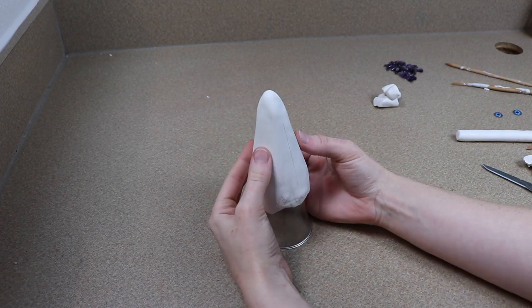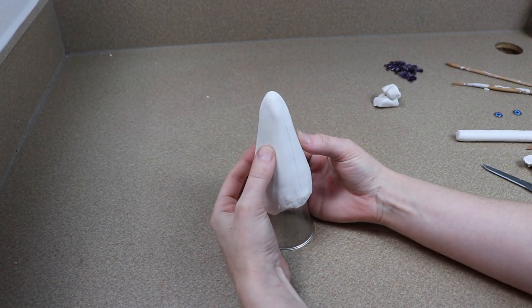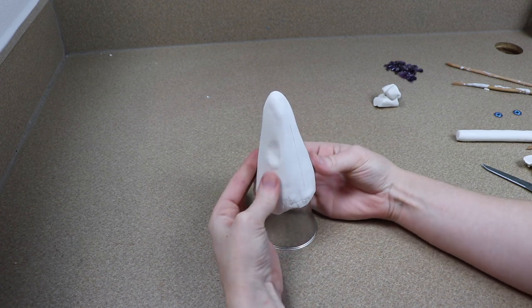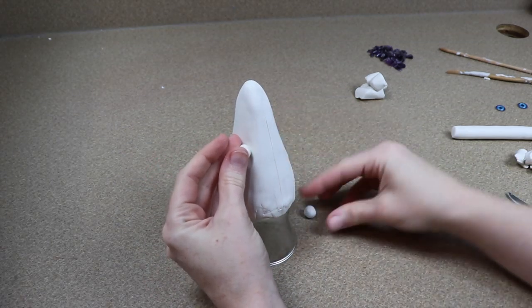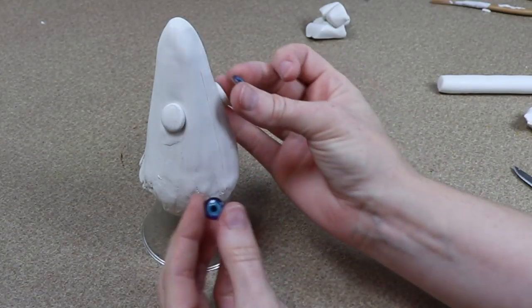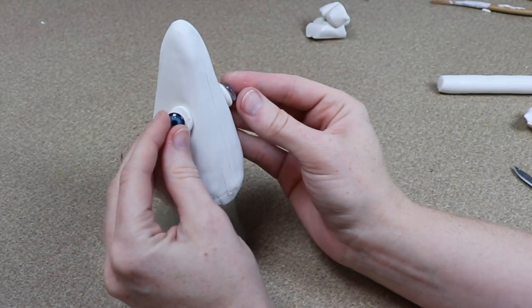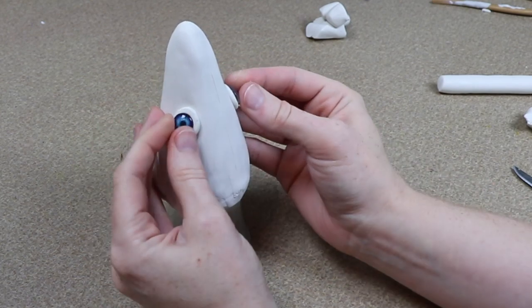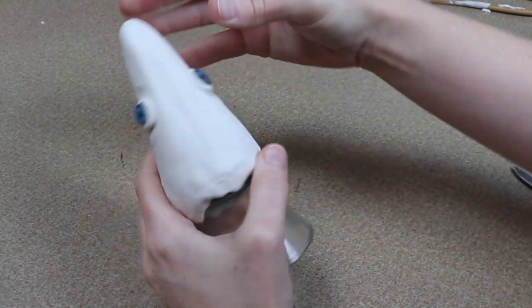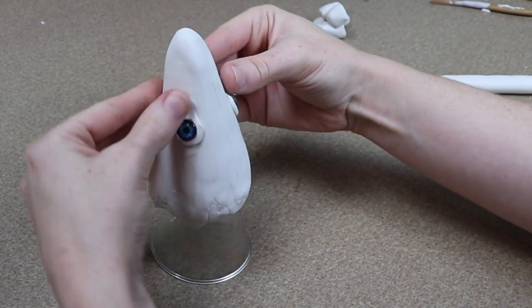The first detail I'm going to focus on is adding the eyes. My color theme is going to be a lot of purples, blacks, and maybe a little bit of blues. Since blue isn't going to be very prominent in the rest of the body, it would be a good color for the eyes so they pop a bit more. I have these nice little glass eyes, and I'm just going to push them into the side of the face, check they're even from all directions, and then build up clay around them to make eyelids.